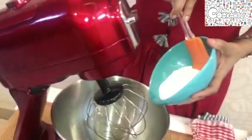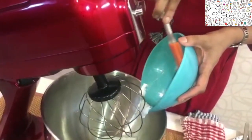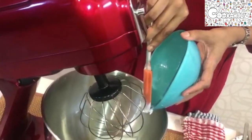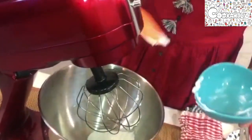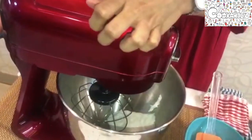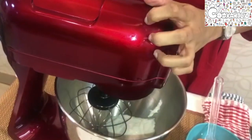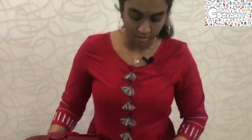I have 125 ml of whipping cream, so I'm adding it in the mixer. Make sure the whipping cream is cold or else it does not whip properly. I'm using a stand mixer today — you can also use an electric whisk or a balloon whisk, which will actually take more time.